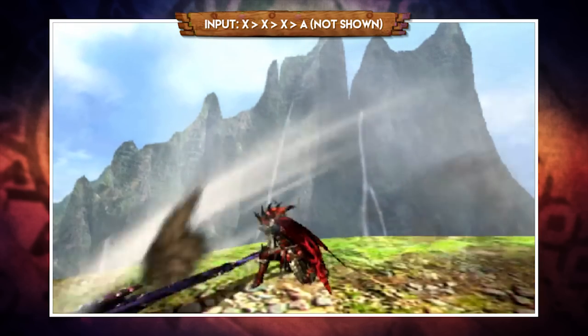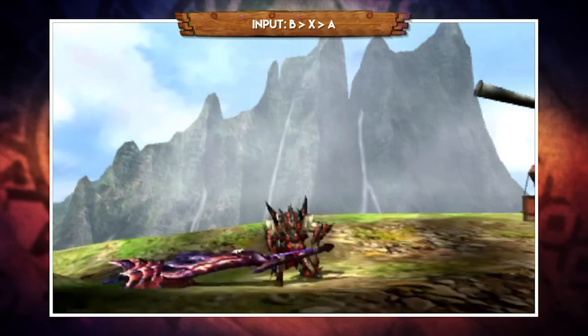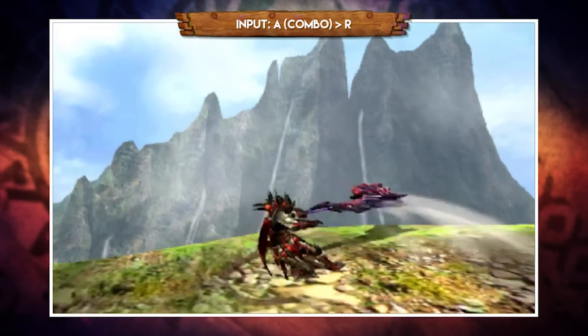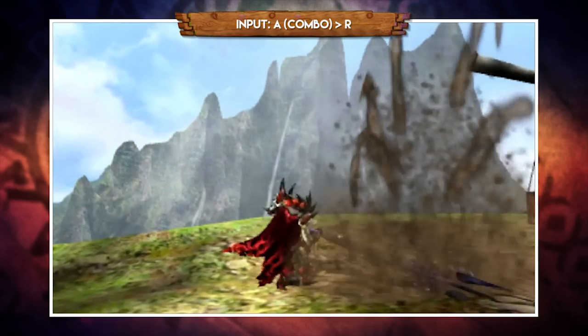The three entry paths are: X, X, X then A; alternatively X then A, A; or finally roll, X, then A. Also during the combo, pressing R at any time performs a powerful finisher, and you can even go straight back into your X combo after that.